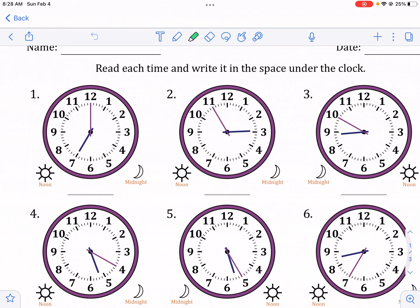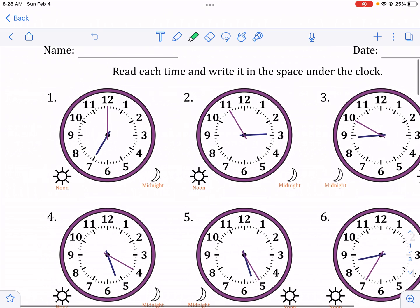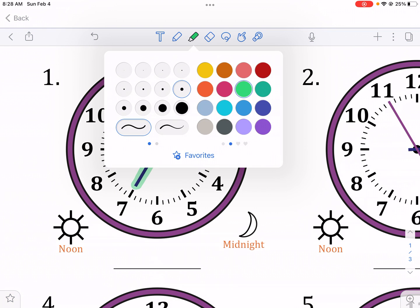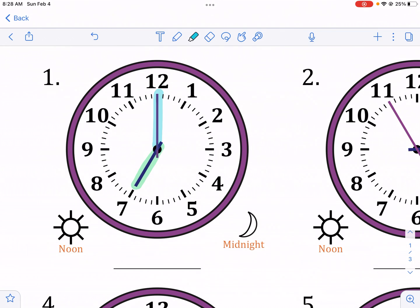So number one, what we're going to be doing here is reading the time. There are a lot of students that don't know how to read clocks like this, but you see them everywhere, especially on clock towers. The number one thing you want to look at is the shorthand. The shorthand tells you the hour, and then the longhand tells you the minutes. So you always want to start with the shorthand.